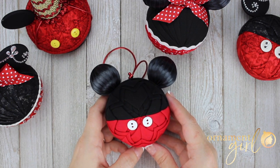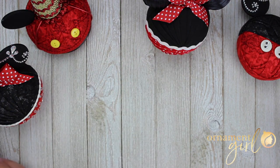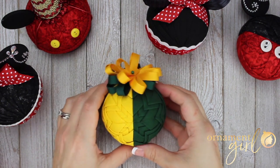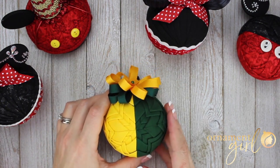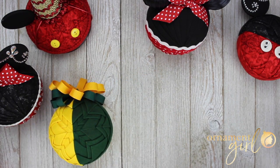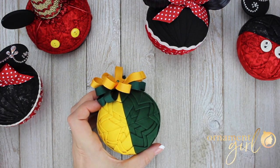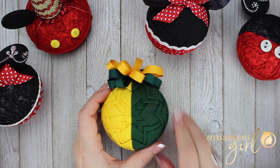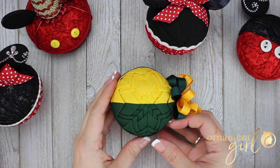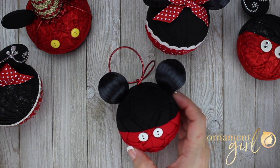Now if you don't know what I'm talking about when I say the half and half pattern, I'm talking about this pattern here. This ornament is split visually right down the middle. The pattern is based on the basic star pattern, which is also available on the Ornament Girl website as a free tutorial. As I continued to make more and more half and half ornaments, I realized one day that if I turned it to the side, I could do some really fun things with that, and that is when I came up with the mouse ear ornament.